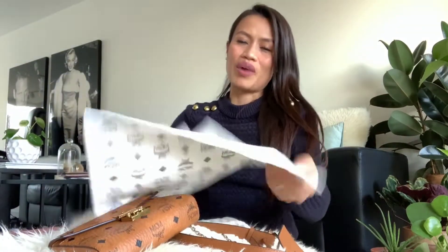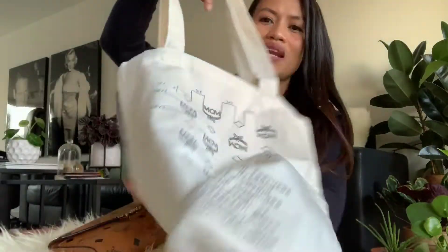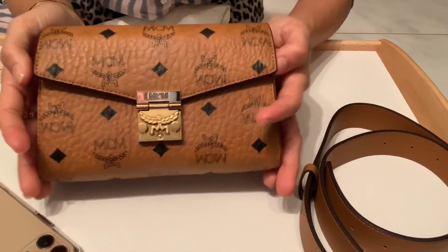The sales lady also gave me a free bag — a "palengke" (market) bag. Let's see what we can put inside.